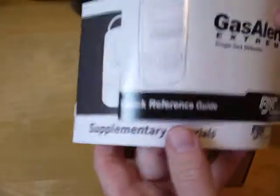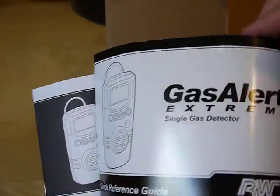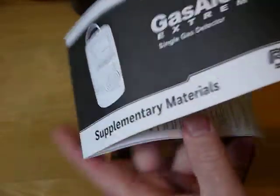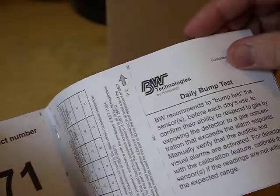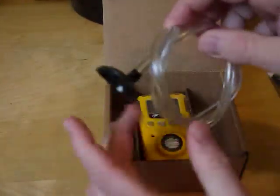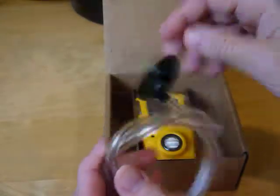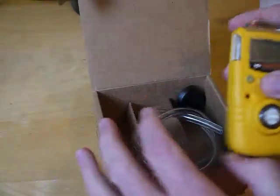In the box you get two little manuals. One is a reference guide covering what the buttons do and some of the features of the unit. The other is supplementary material that includes a quick reference card covering button functions, bump testing, and things like that. You want to hold on to those. The unit also comes with a calibration adapter, some tubing, and the monitor itself.